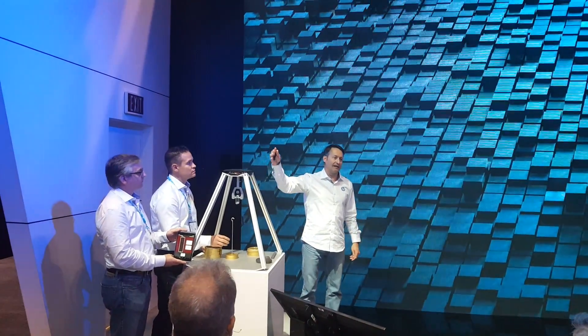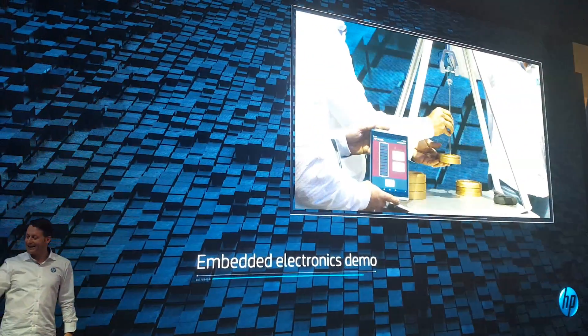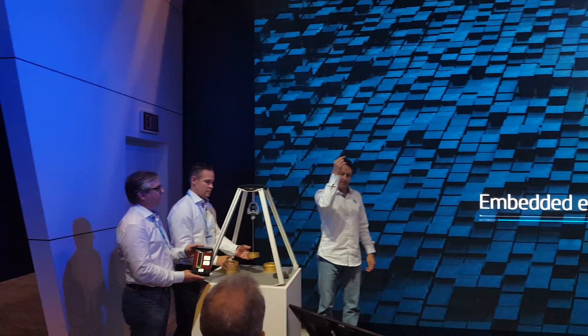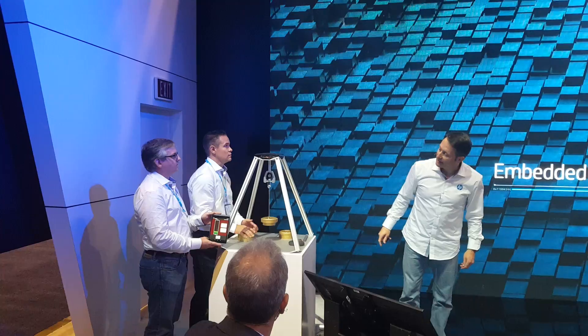On top of this is essentially an amplifier of the signal and the Bluetooth antenna. The Bluetooth antenna is sending the sense signal of this part to the table that we have there.